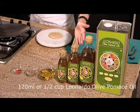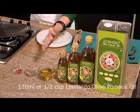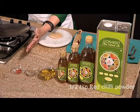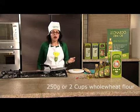I've got some Leonardo olive pomace oil, some ajwain seeds or carom seeds, a bit of chili powder, and some atta.